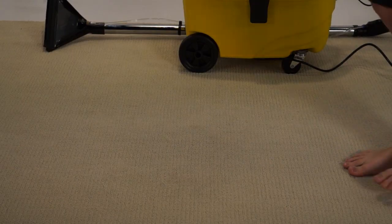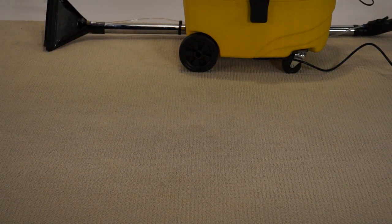giving high performance whilst running quietly. It leaves very little residue moisture, so you can walk on the carpet almost straight away.